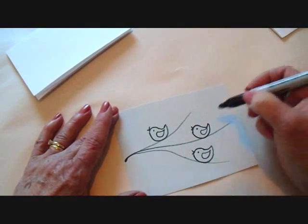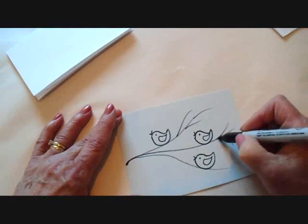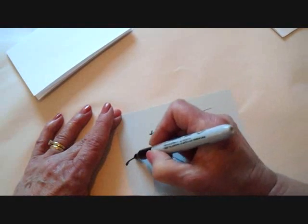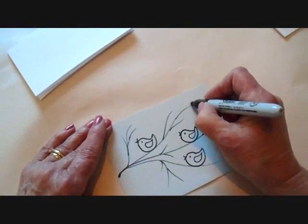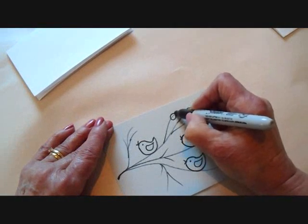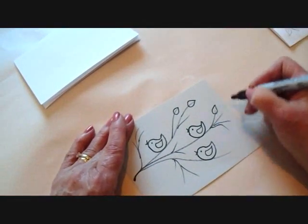Now I'm going to fill in with some leaves. I'm just going to make a few little twigs wherever you'd like to have some branches. That's probably enough. Now I'm going to make leaves — you just start at the end of a twig and make an oval shape like that. I'm going to do that all the way on all these branches.